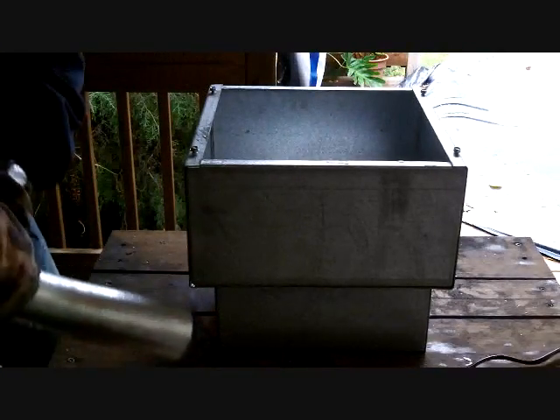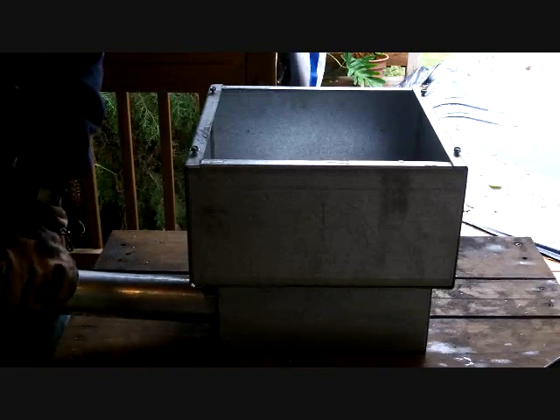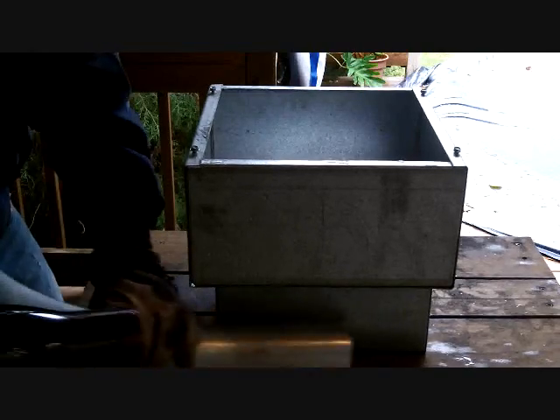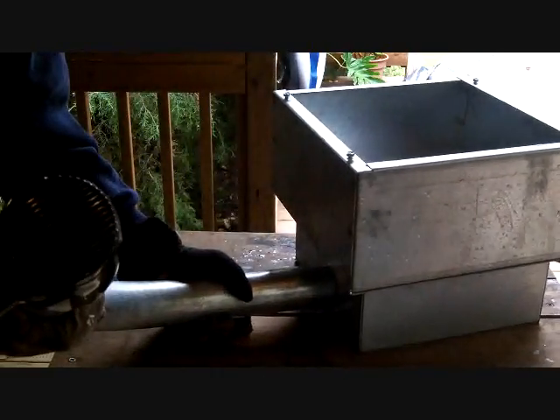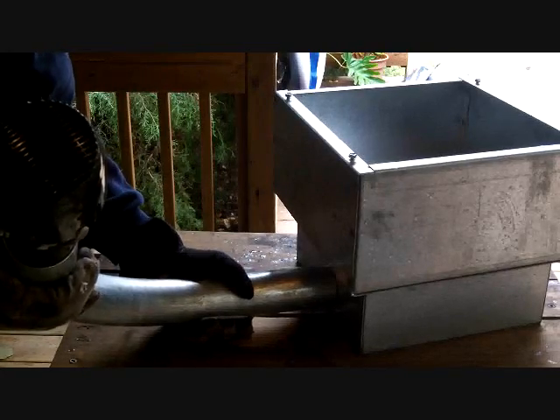The basic principle here is we're going to take this smaller box and put this bigger box on top of it. The smaller box is going to be where we put the air in with our hair dryer and our EMT 90 — we're going to put that EMT 90 in the side there. As you can see, the hair dryer fits pretty much snugly right inside of that piece of pipe. So we're going to attach that pipe to that box.